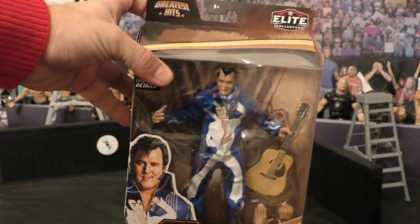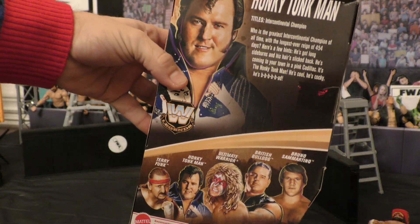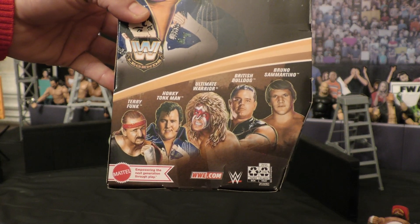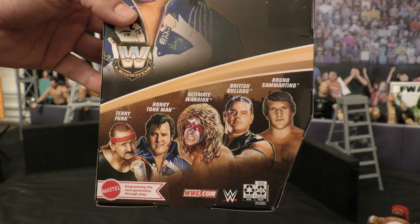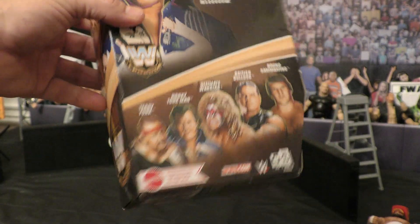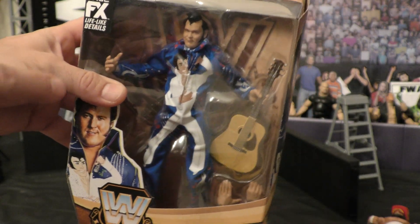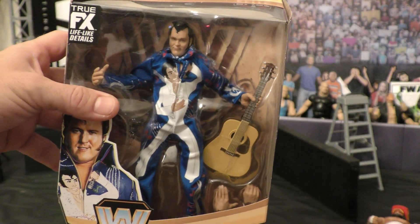As you can see, it's your normal Elite packaging. Photos of him on the side, on the front, on the back you've got his bio. This is a cool line as well — you've got Terry Funk, Honky Tonk Man, Ultimate Warrior, British Bulldog, and Bruno Sammartino. You've probably seen our British Bulldog video, so this is an awesome one to keep that series going. Greatest Hits — they have some awesome figures they've been making. True FX obviously does their thing with the likeness. You get a guitar and an extra set of hands. Let's open this bad boy up and check it out.